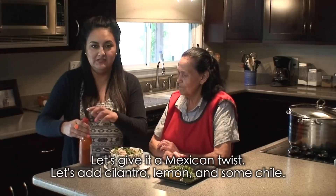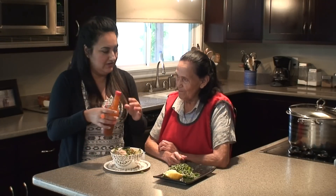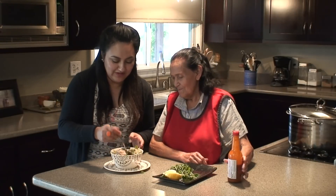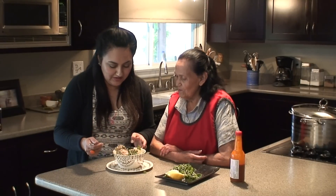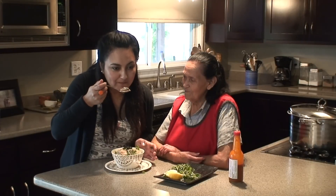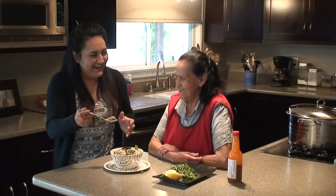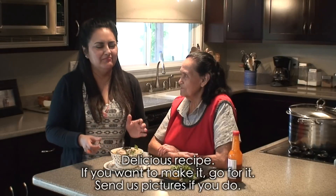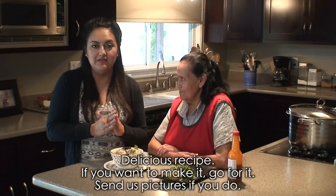I'm already savoring all of this. And we have to add a little sauce, a little chile, to give it a great kick. Let's stir it and add a mushroom here. It lifted me up! It's super delicious.